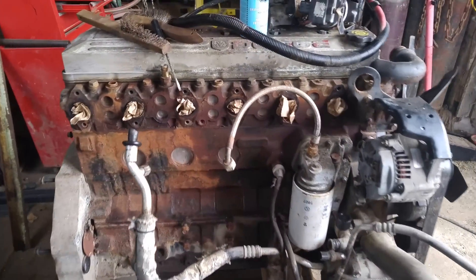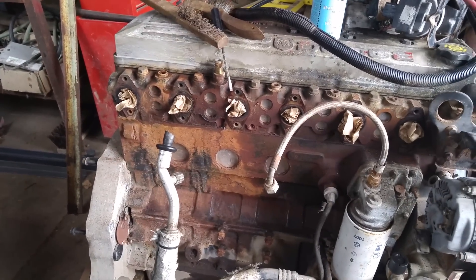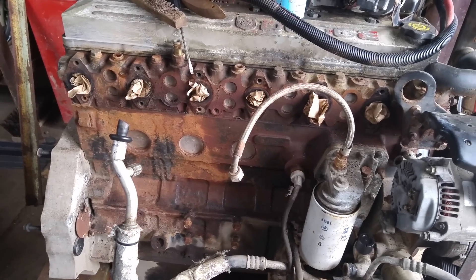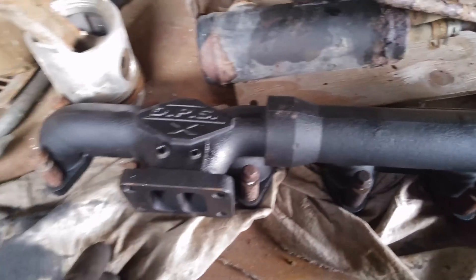We've pulled off the exhaust manifold and then we've got to put on the other manifold which takes the turbo and puts it down lower so it doesn't hit the AC on the F-350. The turbo has been pulled off and this is the new manifold — it's upside down compared to the other one.